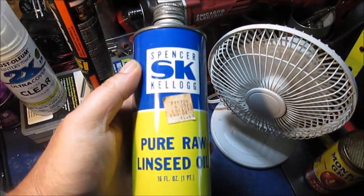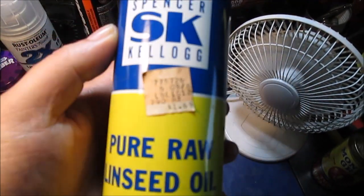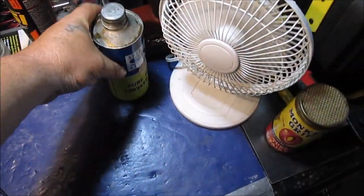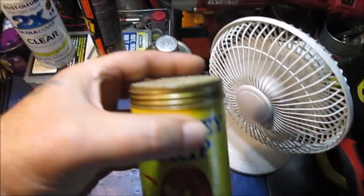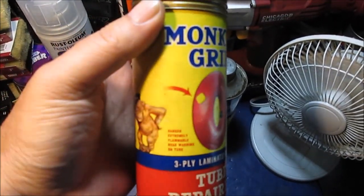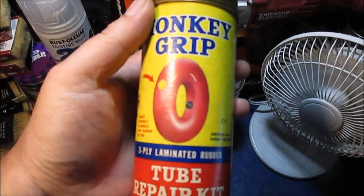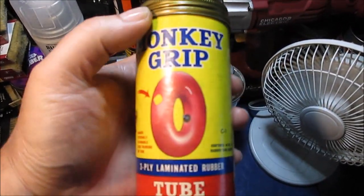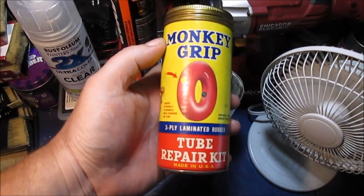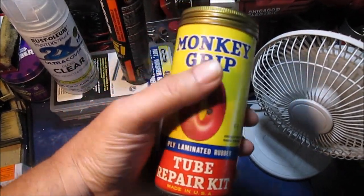My neighbor gave me this pure linseed oil — dollar sixty-nine, old pipe can. And this monkey grip patch kit — there's only a little bit of the original patch material inside, but it's had newer glue and stuff added to it. Really nice to have on the shelf.